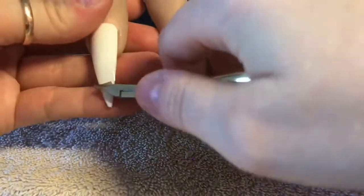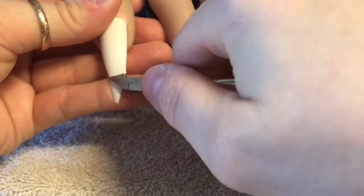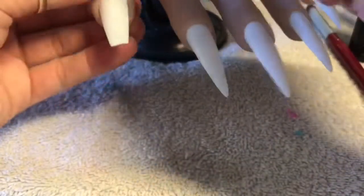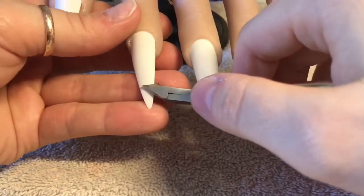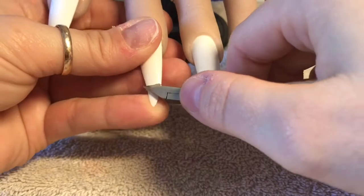I'm using my flexi hand which is available from nailcessities.co.uk — all the links will be in the description box below. So in my flexi hand I have put some stiletto tips which I am going to cut down into a ballerina shape. I do love ballerina shaped nails.